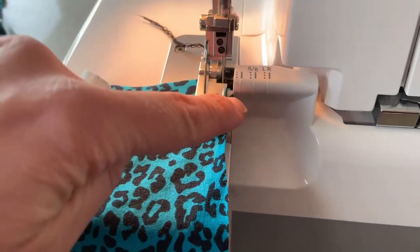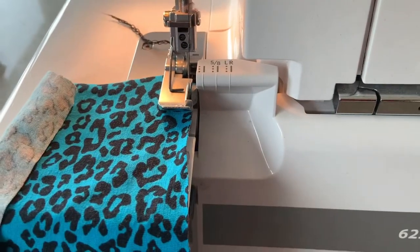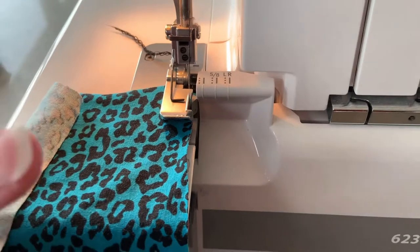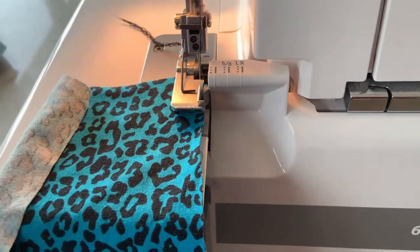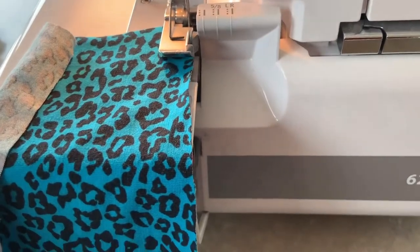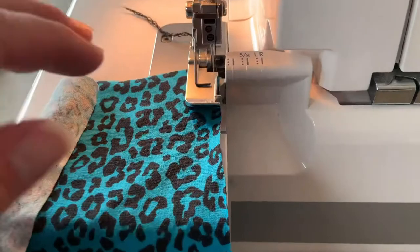I've put my knife back in now. I've got some fabric, just lined it up on the edge. Now I'm just going to let the fabric feed through, and then I'm going to stretch it afterwards. Some people, when they're sewing, stretch the fabric from the front and back, but my stitches didn't form as nicely, so I'm just going to do this.